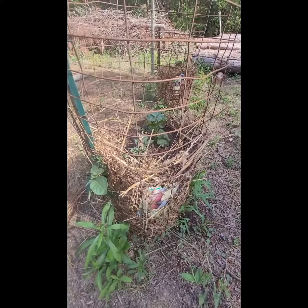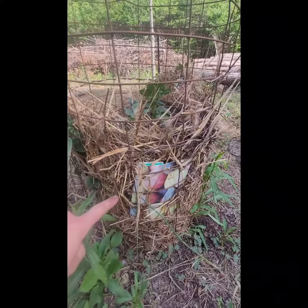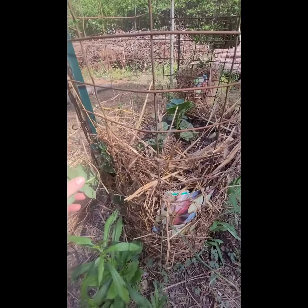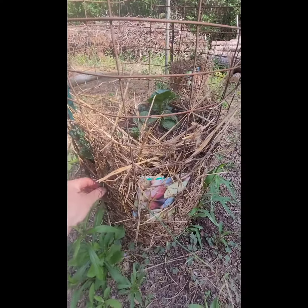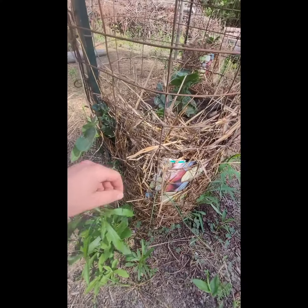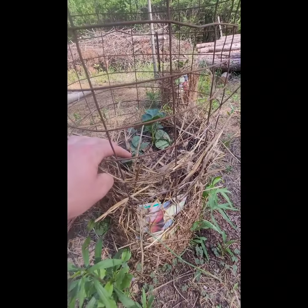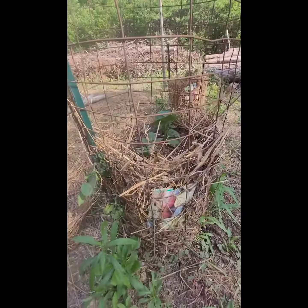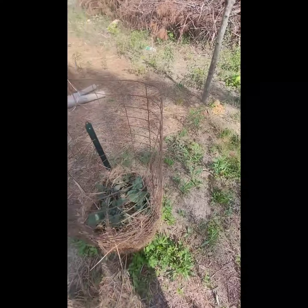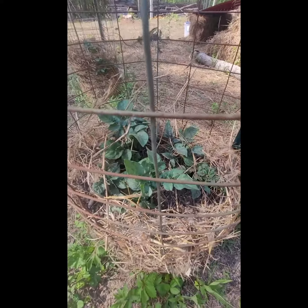Our potato towers are doing great — we had to go up to the next level. You see we started there and now we're up to here, and the plants are already coming through. The leaves are popping out the side providing sunlight, but everything you cover becomes a root and makes more potatoes. So you can get a lot of potatoes in these towers with a lot less work than planting them in the ground and digging them. This one's doing even better — it's going to need another layer soon.